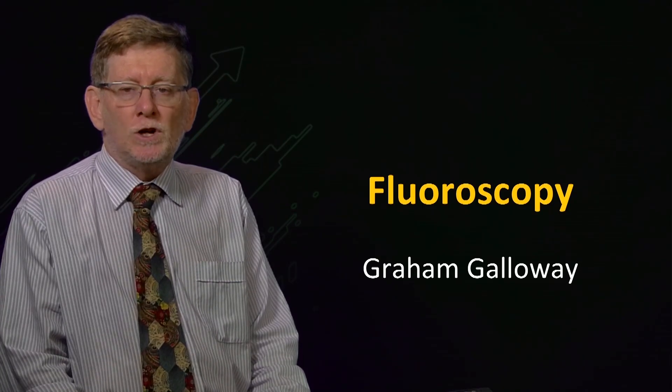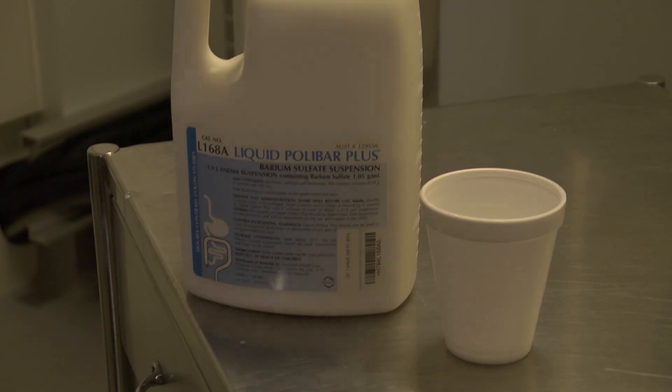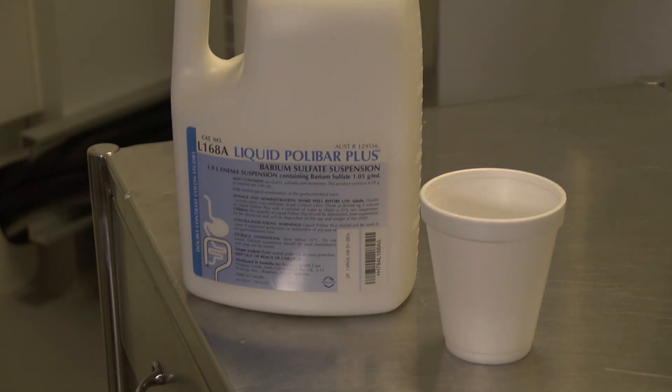This video will demonstrate fluoroscopy to image a barium swallow. The radiographer will prepare a glass of the barium slurry.